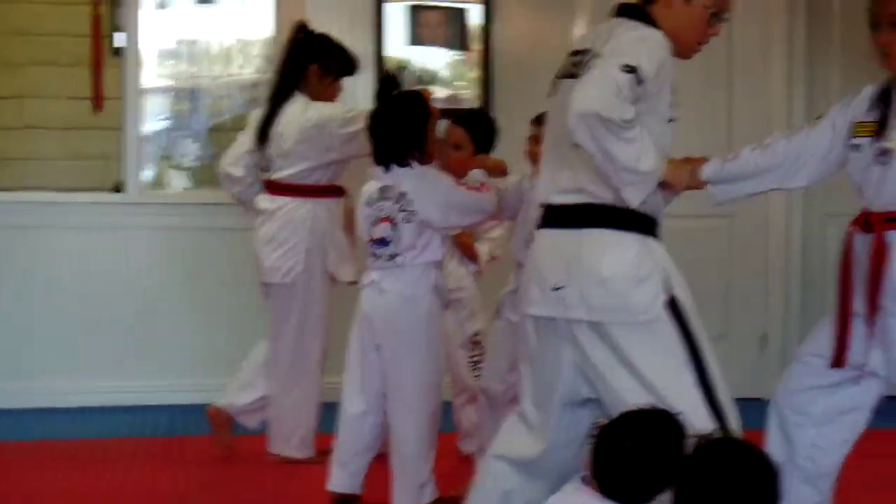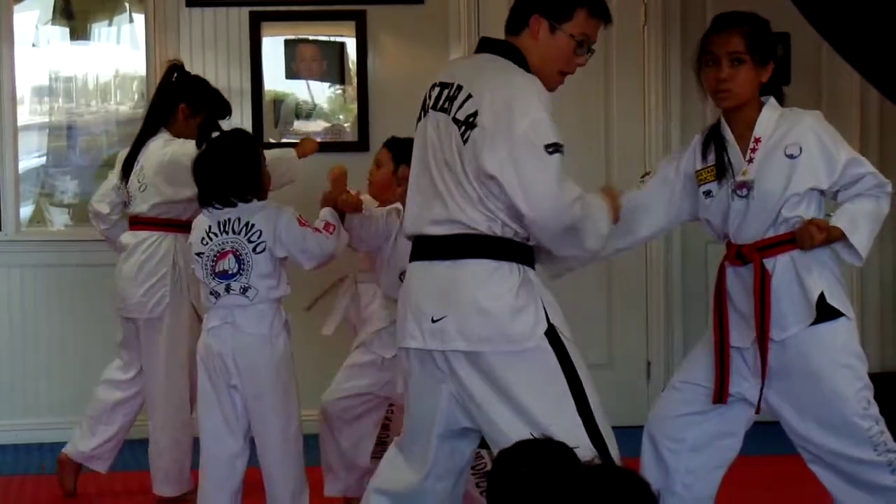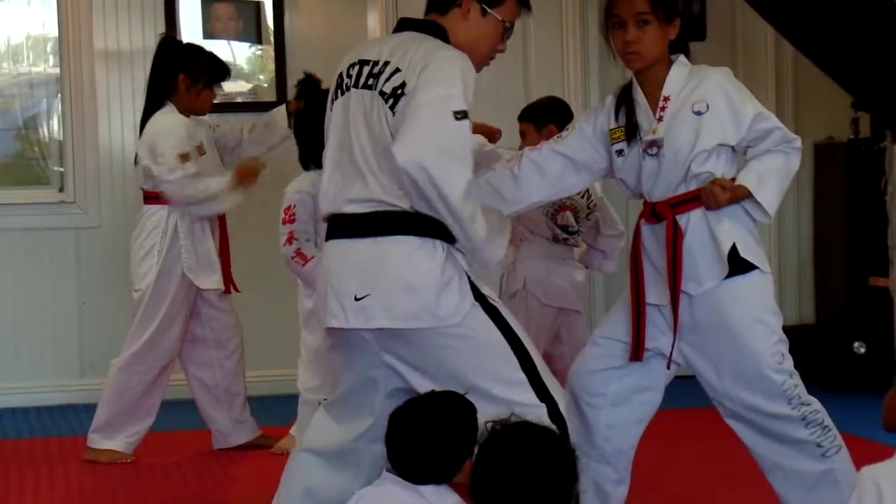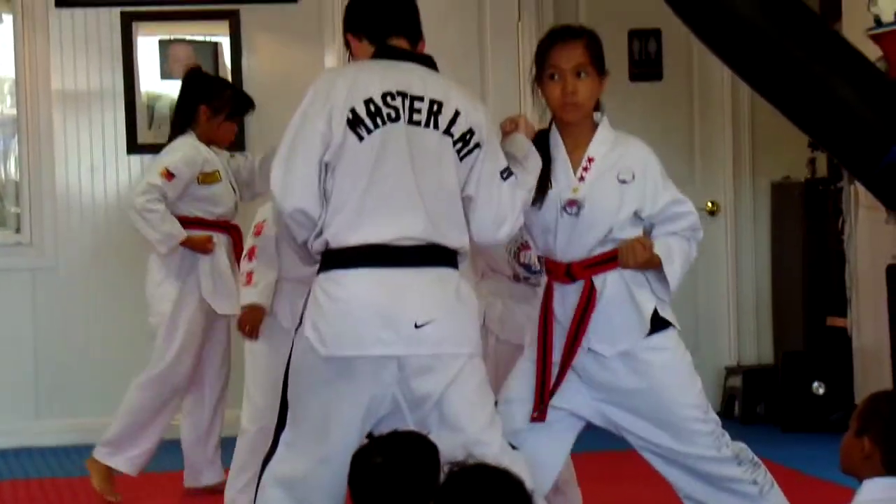So here, at the same time, you're going to pull her down — or pull your partner down — and you're going to uppercut, and you're going to change your stance. This is horseback, and you're going to hold front stance.